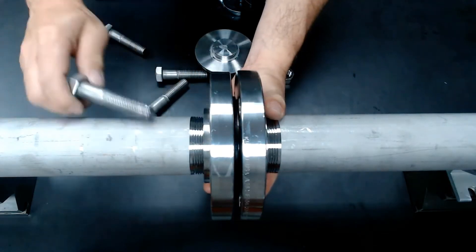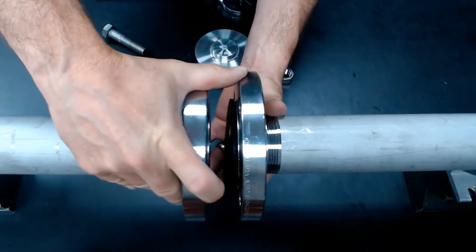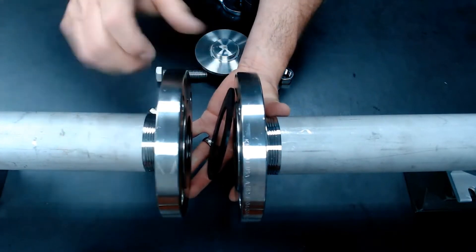Remove all the fasteners. Then you want to take and slide your piping system accordingly, just enough to fit your valve inside that system.